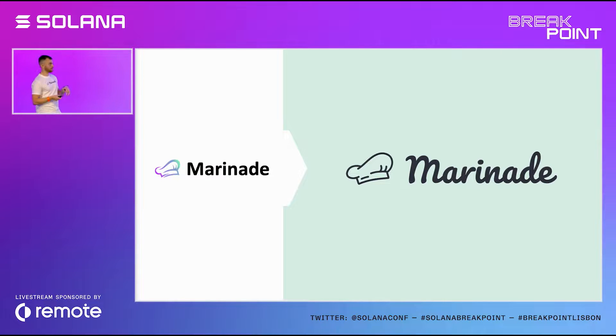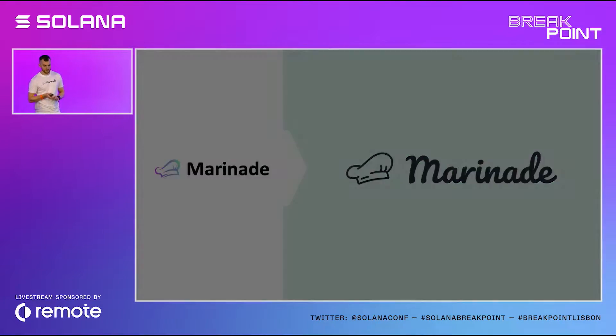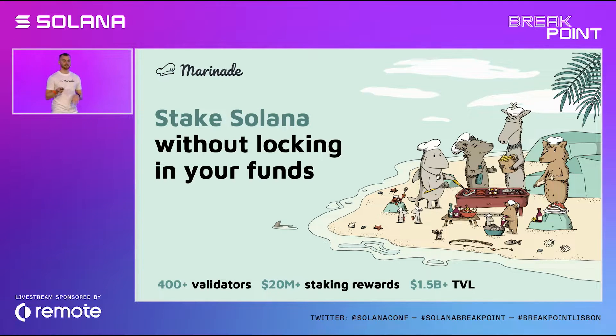And to reflect on all of this, Marinade is getting a bit of a new look. For us, it doesn't really matter if you're big, small, a fish, a shark, or a whale — what matters is that you care about Solana. All of you here care about Solana, and that is what connects us all. We are trying to be really inclusive, and I think if you care about Solana, you should care about Marinade.